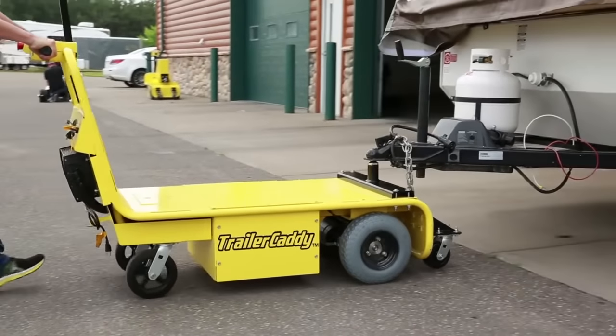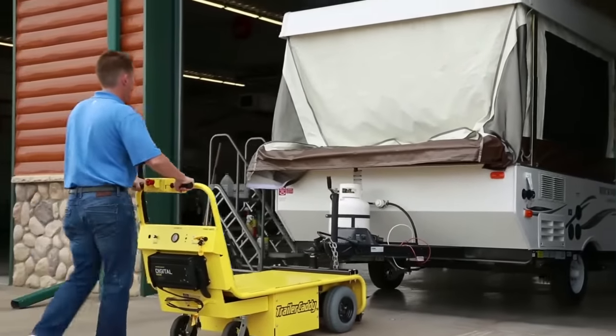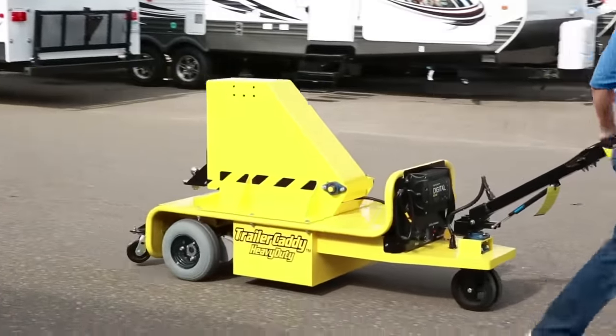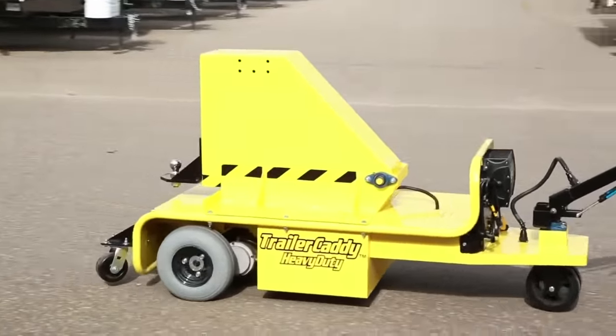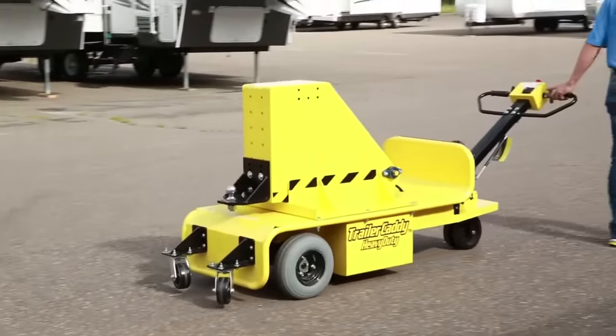In these environments where trailers and wheeled equipment must be moved in tight quarters, a battery-powered walk-behind tugger, like the Trailer Caddy Trailer Mover from DJ Products, is essential to increasing efficiency and reducing the risk of injury.